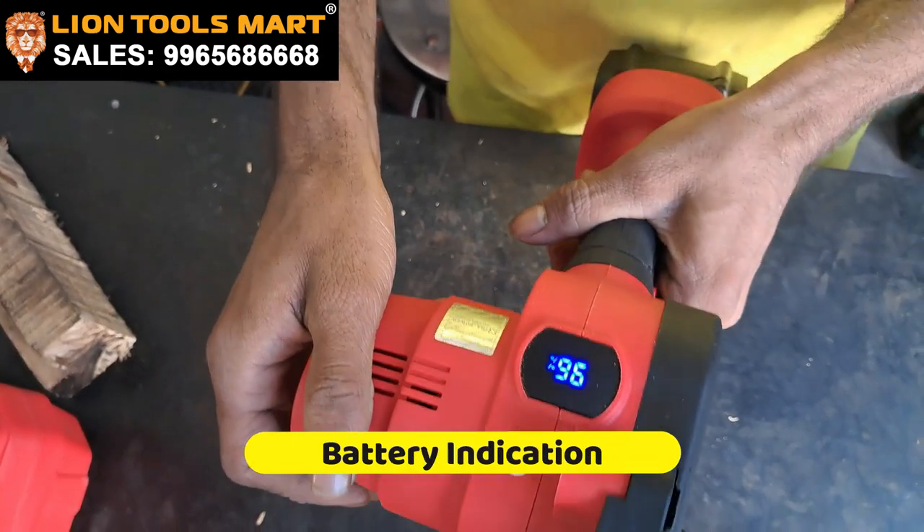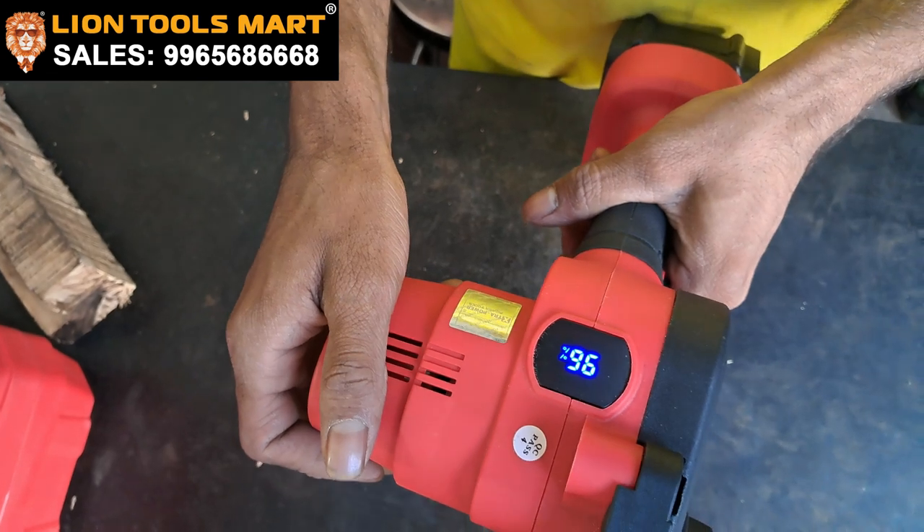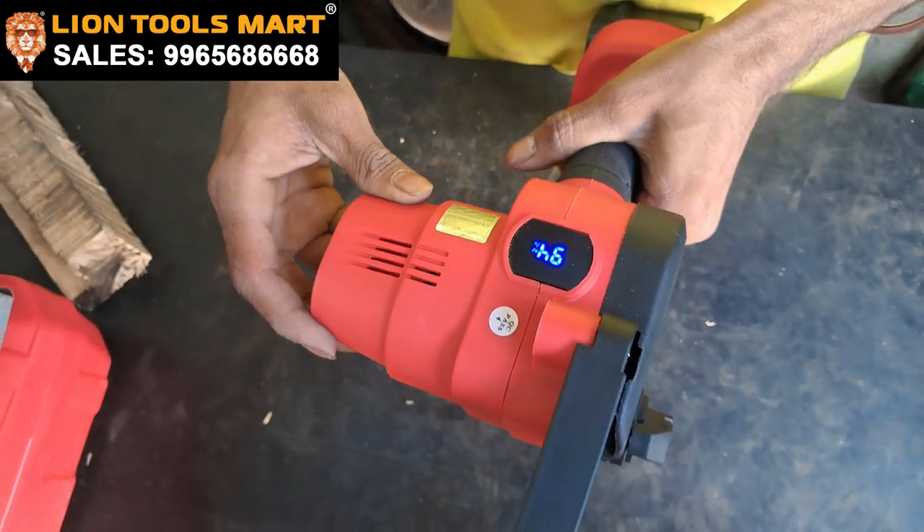This is 100% charge. We use the plywood, wood and branches to cut the plywood.